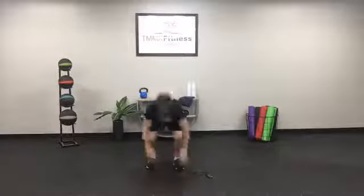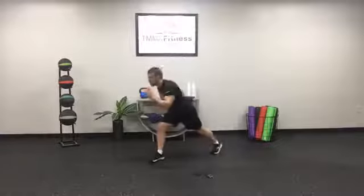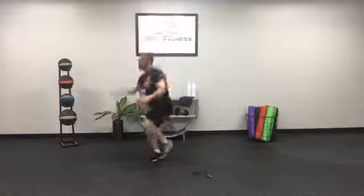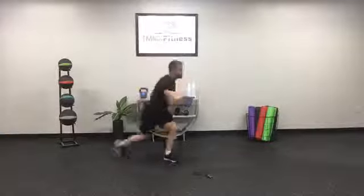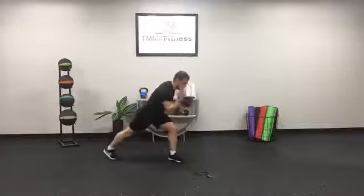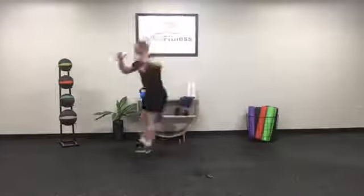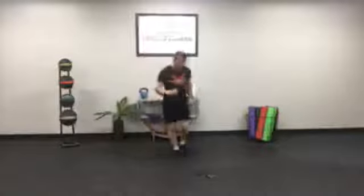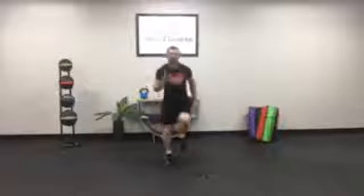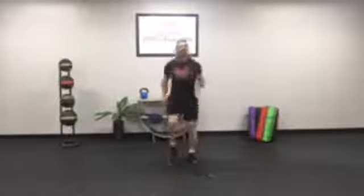One burpee, two jump tucks — reset. Ski jumps: three, two, one — other side: three, two, one. Transverse jumps: one, two, three, four. Sprint — ready, go! Fight through that time — five, four, three, two, and one. Awesome work guys, that was a killer workout! If you hung in there, kudos to you — great job!